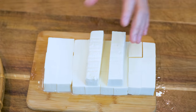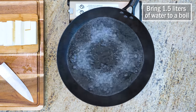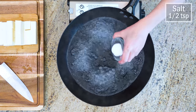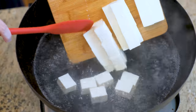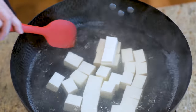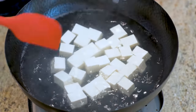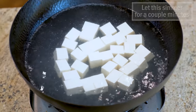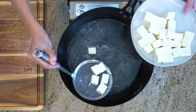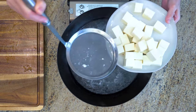We'll blanch the tofu first. Bring 1.5L of water to a boil, add 1.5 tsp of salt, and slide in the tofu. The salt is not to season the tofu — instead, it will prevent the tofu from breaking easily while stirring. Let it simmer for a couple of minutes, then carefully take it out and set it aside.